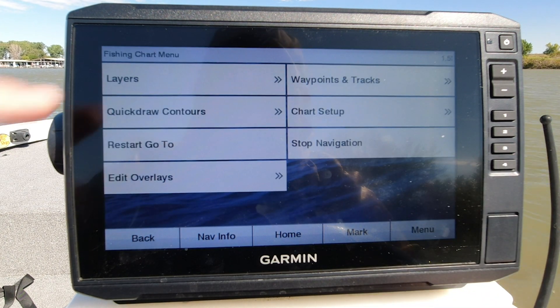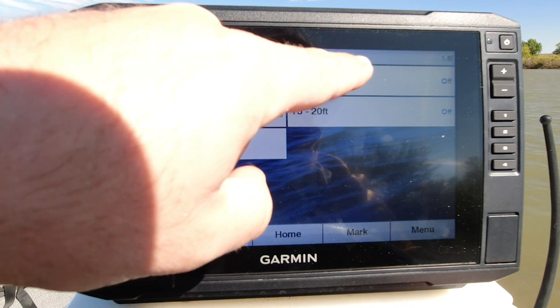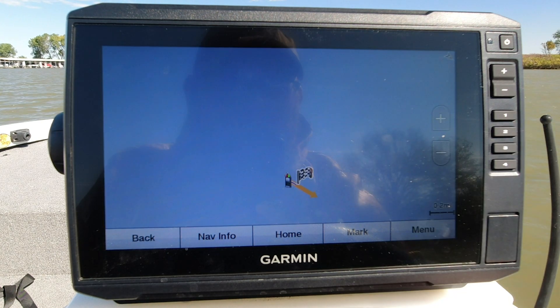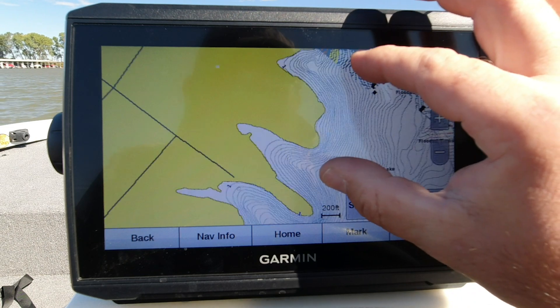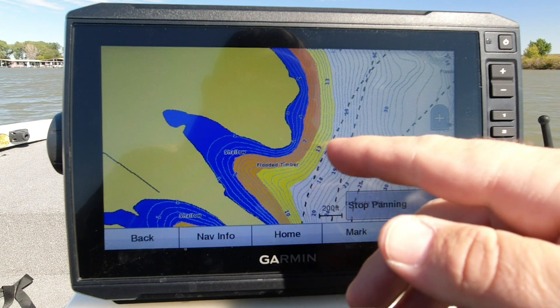You guys can see those highlighted areas pulling up along my banks, so now I've got better definition. One more time — menu, layers, water, depth shading. Let's kick on our 5 to 10 foot range, go on, leave it at orange, why not? So now we've got some contours in. Let's zoom in and take a look — see that clutter with all those contour lines. Now we have our nice clear bands. As I zoomed in, it really highlights those target depths that you're looking for, keeping things fast and efficient when you're running to new areas.